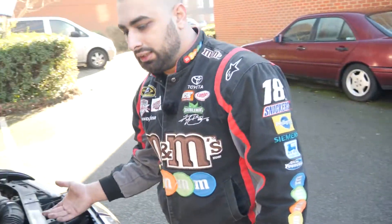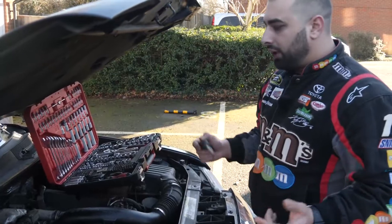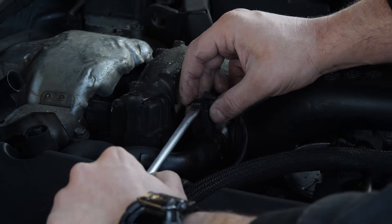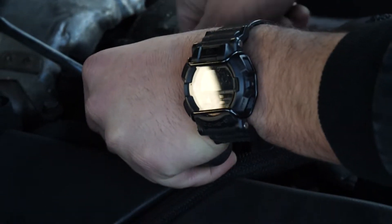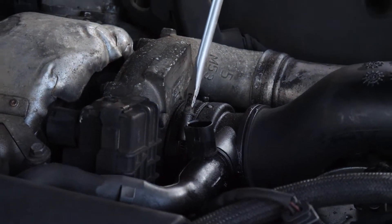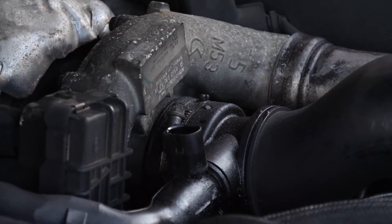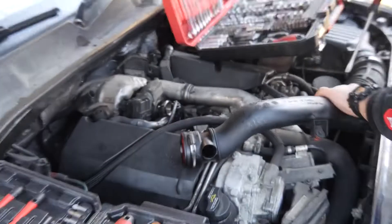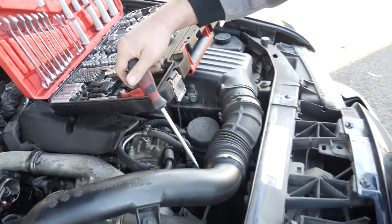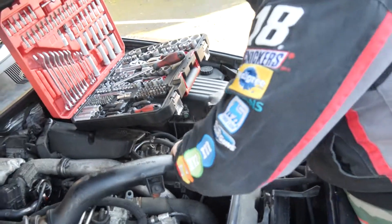For this job you're going to need basic tools — nothing special. We're going to start by removing this plug here using a flat head screwdriver to push it out and lift it. Then we remove the turbo pipe by unscrewing that bracket. There's another bolt just here on the other side as well. For those brackets you can use an 8mm socket, whichever works better for you.